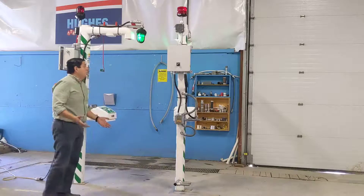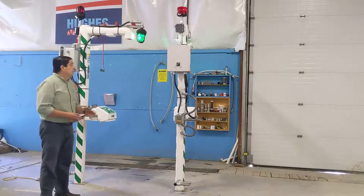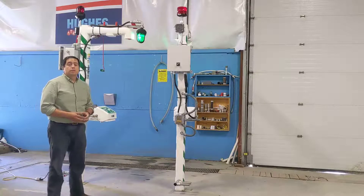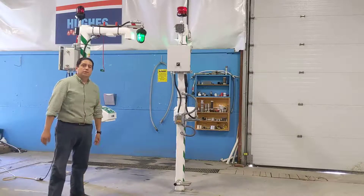There are also other options like temperature sensors and multiple options that we can install on the showers depending on your needs. For any of these products or any other options that you might be looking for, please visit our website at www.hughes-safety-showers.com. Thank you.